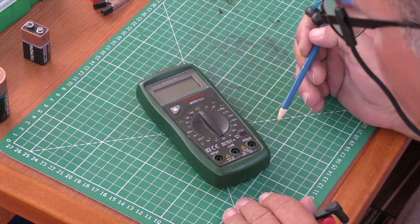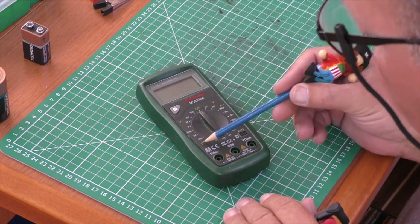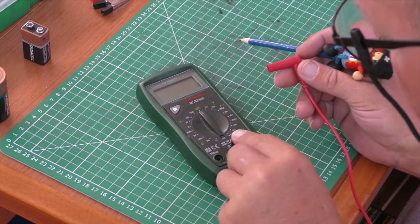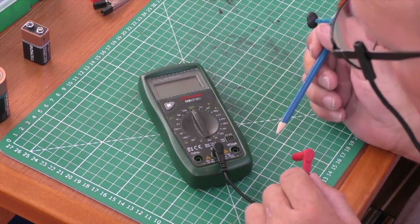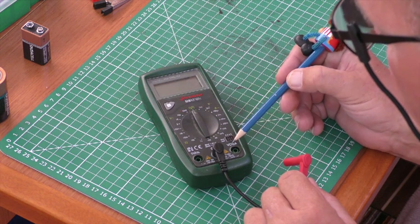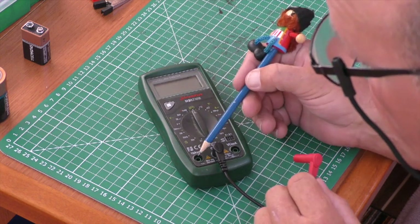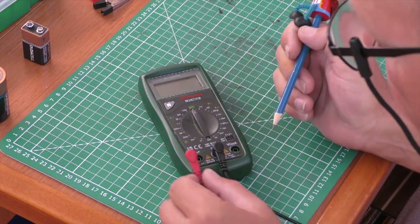This symbol is continuity. Black always goes in common, and depending on what you're measuring, you use one of two sockets. The right-hand socket is for volts, ohms, and milliamps — up to 200 milliamps. If you're measuring more than 200 milliamps, you use the second socket, which handles up to 10 amps DC.